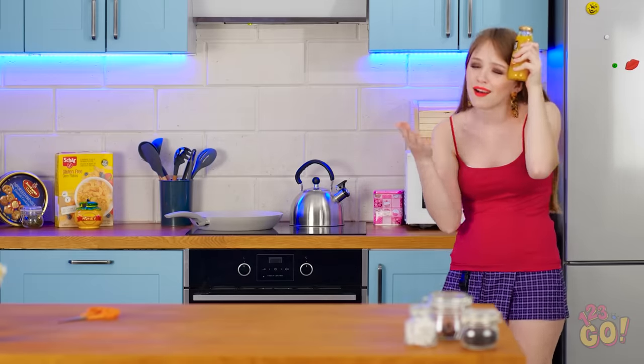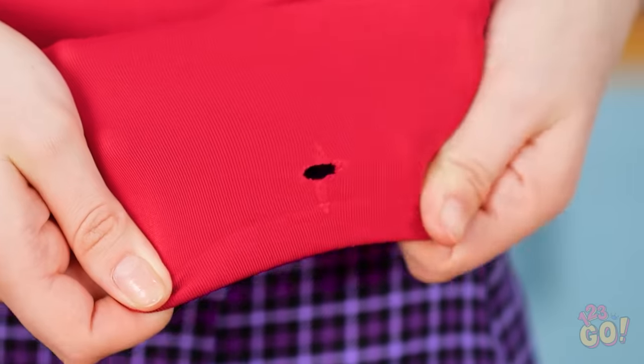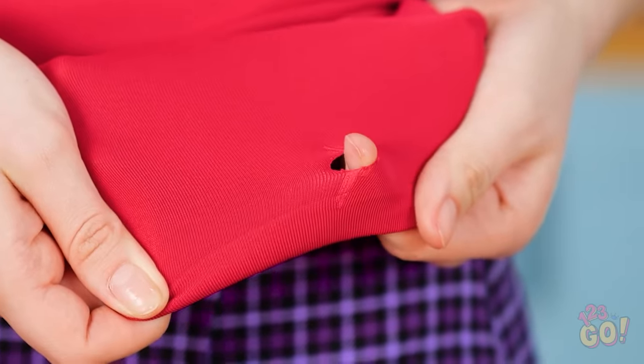Oh, sweet chilled relief. What was that? A nail? How'd that even get there? This shirt's brand new, too! Talk about horrible luck.